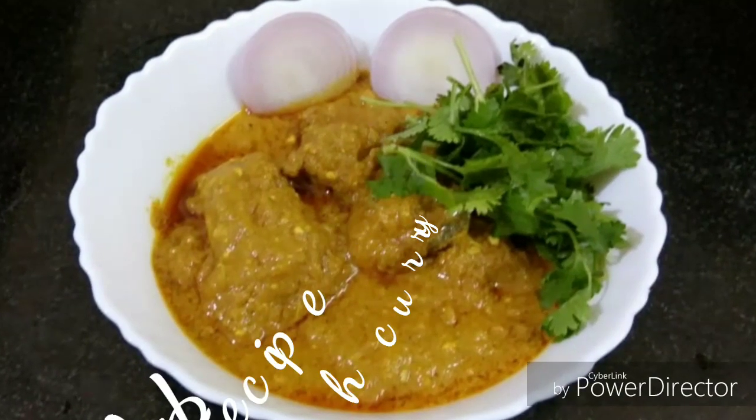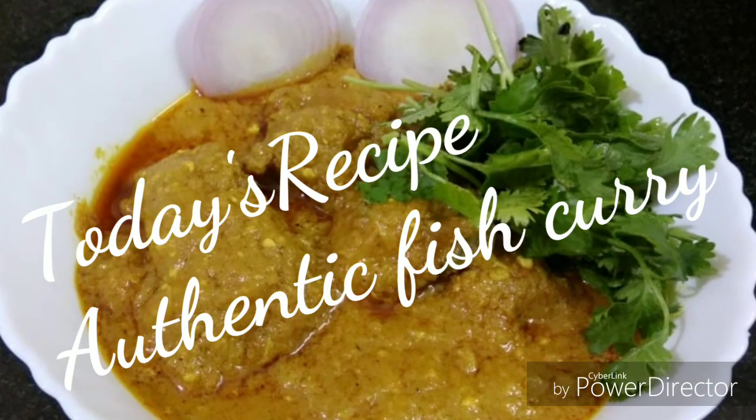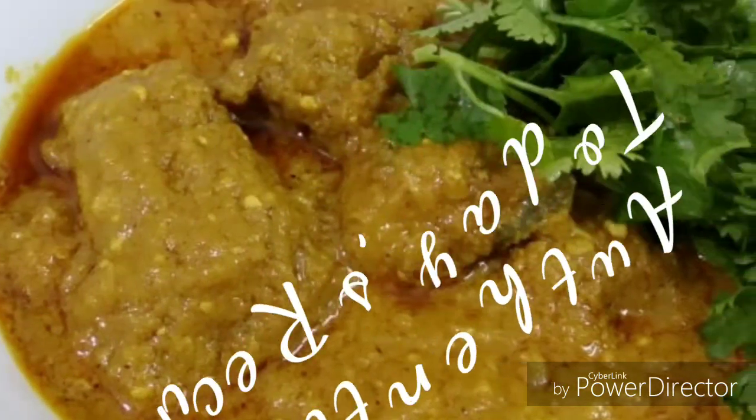Hello everyone. Welcome back to my channel. If you are watching for the first time, please hit the subscribe button to watch the latest videos of delicious dishes, and also tap the bell button for future notifications.